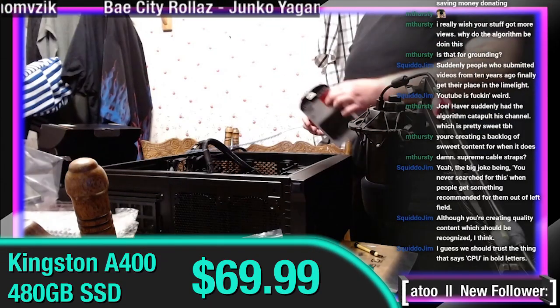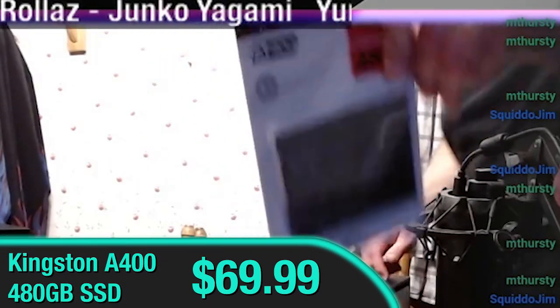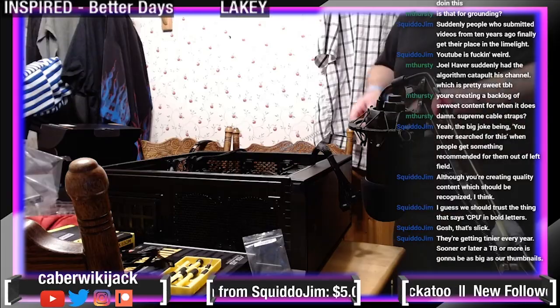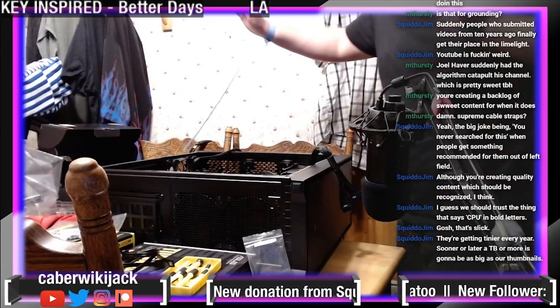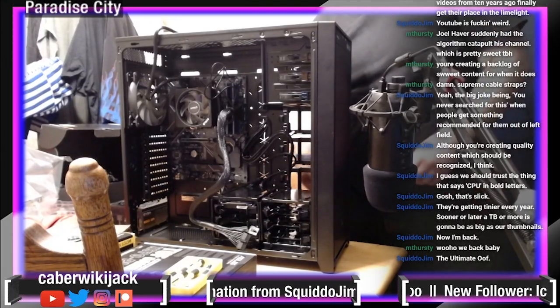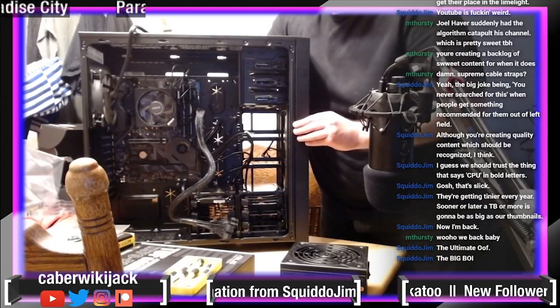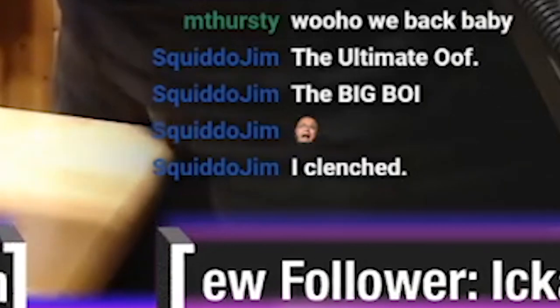We're just going to take care of the SSD. This is a 480 Kingston. The slots — right in there. Turn this upright. That was our escape, but we took care of it. SSD is hooked up in the back — you can see where I'm pointing here, that's where it lives now. That's going to be a problem. Everything is fine. That was very clench-worthy.